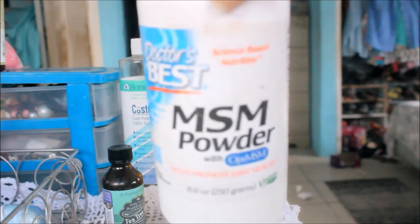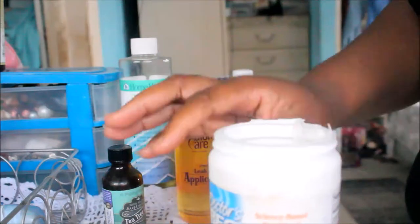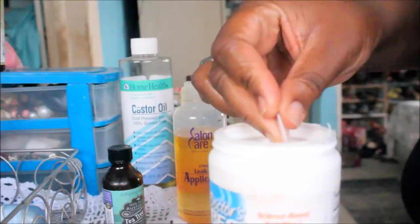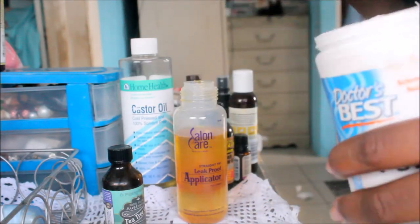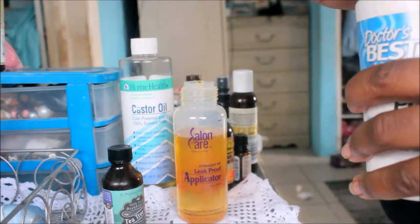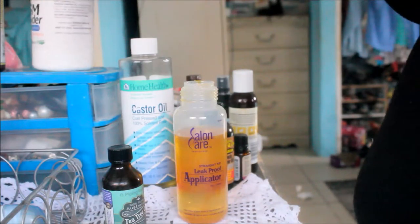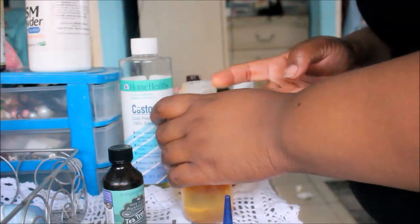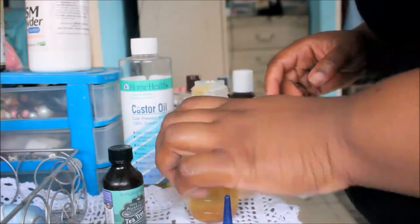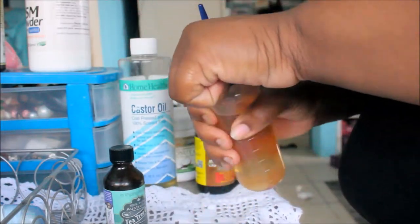My absolute last ingredient is MSM powder. I adopted MSM powder from my henna hair video because MSM has sulfur in it, and sulfur is a key component of keratin — and keratin is hair. So I add that little scoop to my oil, put the top on, mix it up, and you're good to go. I use it three times a week and this full bottle usually lasts me a month or so. With this hair oil I have seen a lot of growth over the past month and a half that I've been wearing braids.